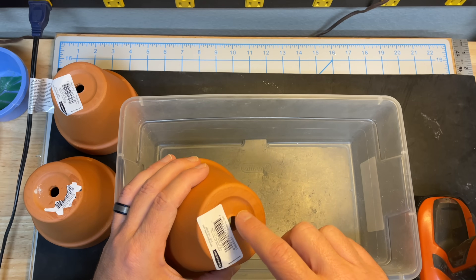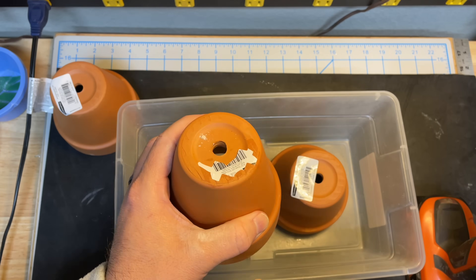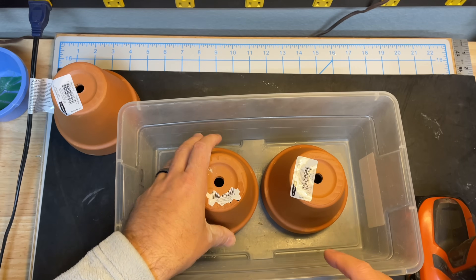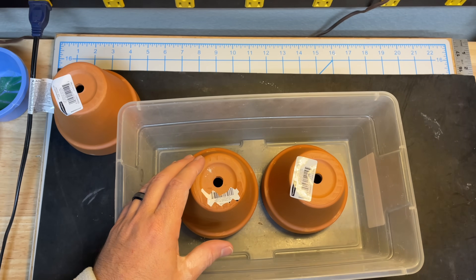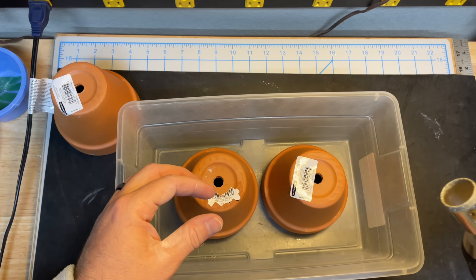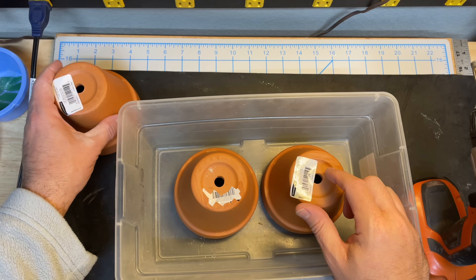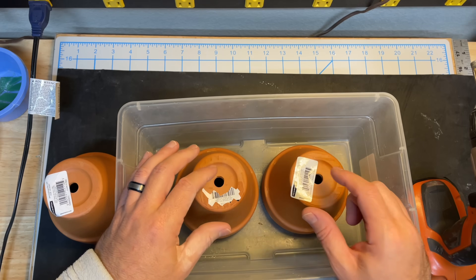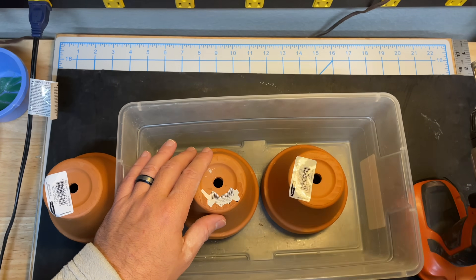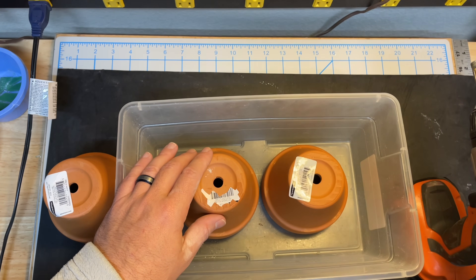These little holes are too small, so I'm going to drill them out. I've got my standard drill with a diamond core bit — I don't have any masonry bits, so I'll use this and drill out some holes, making three of them a little bit bigger. I'm going to wear my mask, and I put the pots in a bin to catch all the dust.